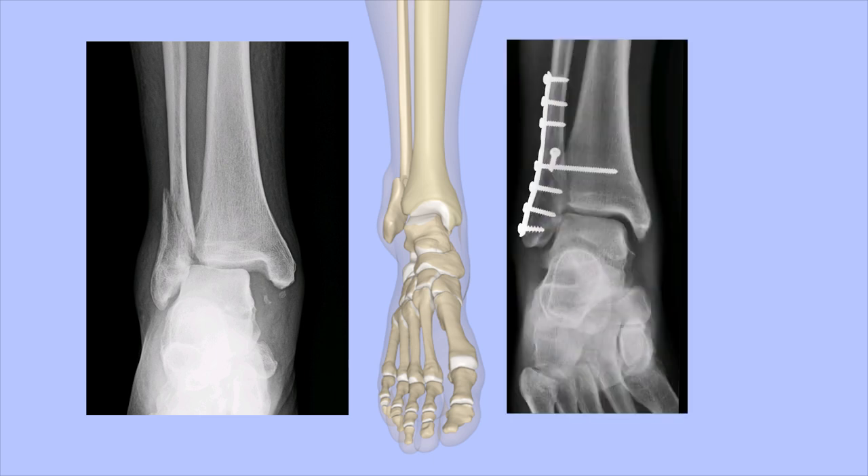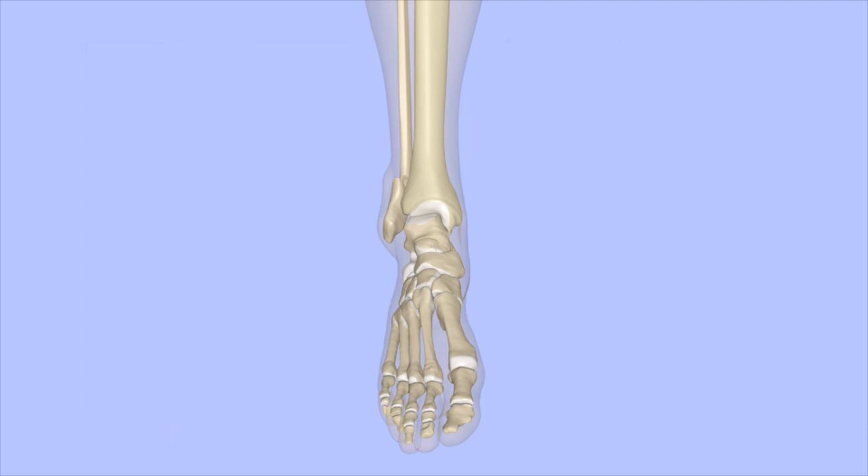Reduction is when the fracture fragments are pushed back into alignment. Fixation is when hardware such as pins, screws, or plates are used to hold the fragments together and in alignment so that they can heal correctly.